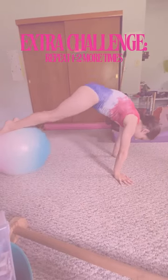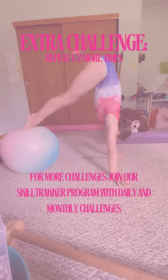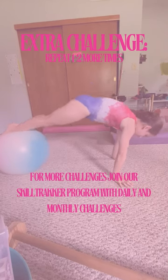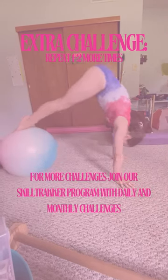It's important to challenge your body each day. So if you think you can do one or two more rounds, go ahead and do so. And if you want to be challenged even more, sign up for our skill tracker program with daily and monthly challenges.